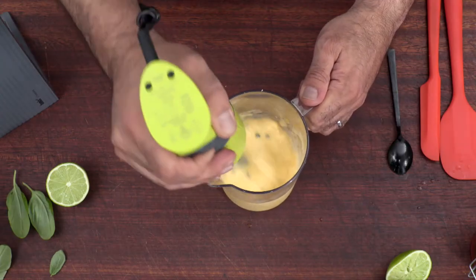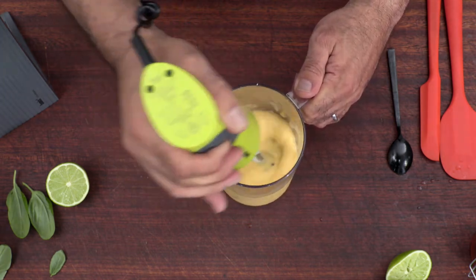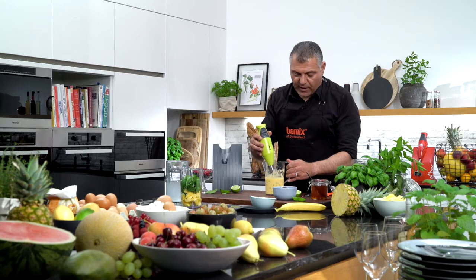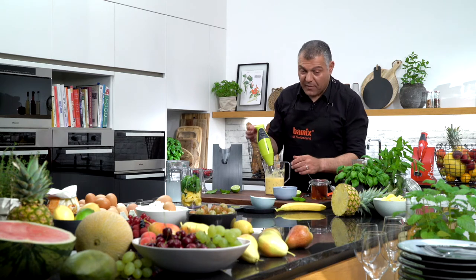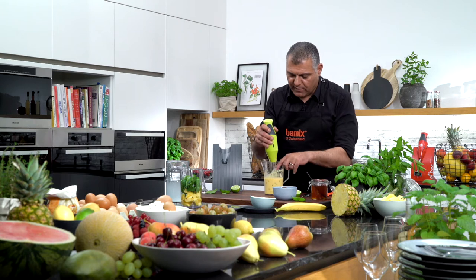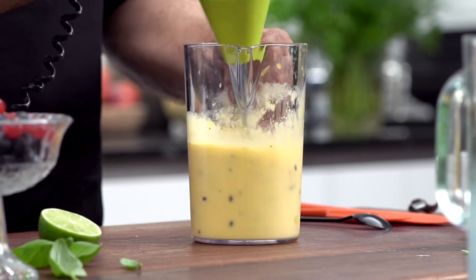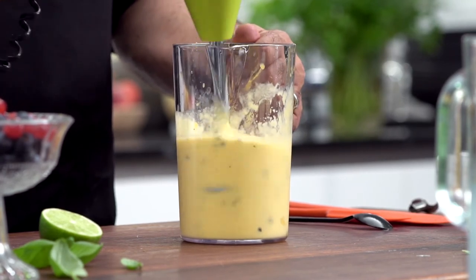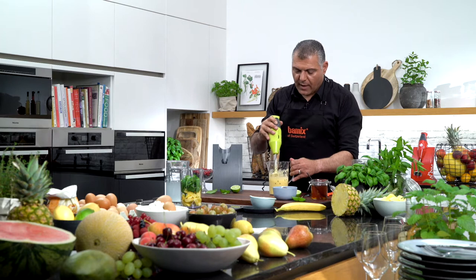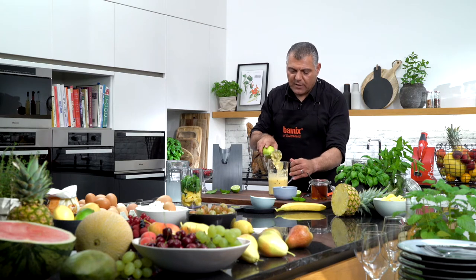And you've got a nice, nice smoothie — very nice. What I prefer to do is always put a little bit of mint inside, just a mint leaf. And our mango smoothie is done.